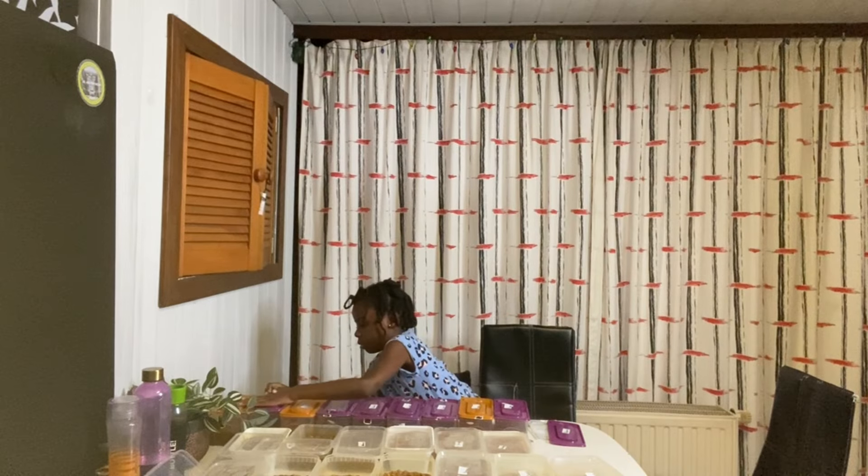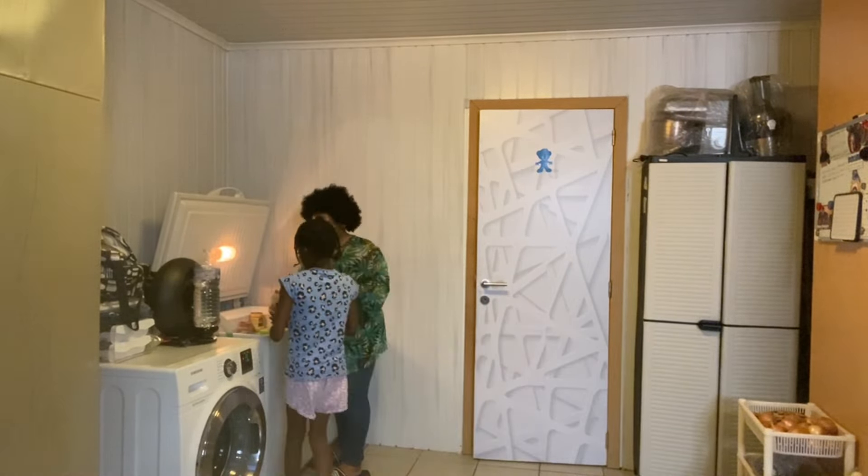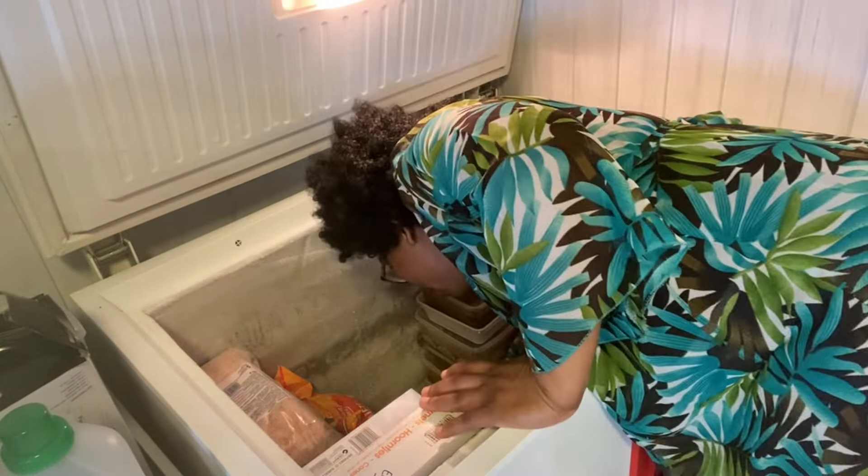Are you done? Yeah, okay. Come and take it to the freezer. Be careful, don't be fast. My freezer is getting filled up gradually. Thank you. Now we are going to bring in the jollof rice. Gradually I'm stocking the freezer.